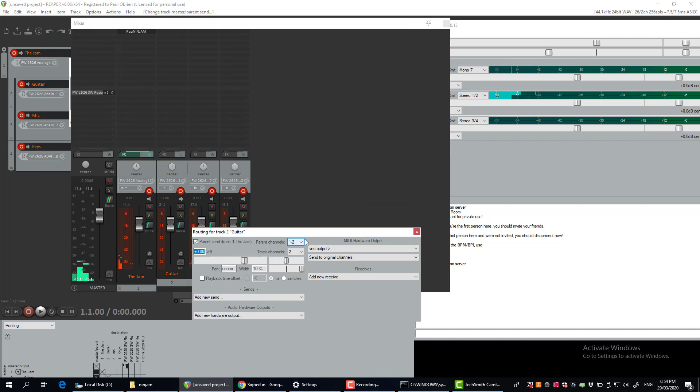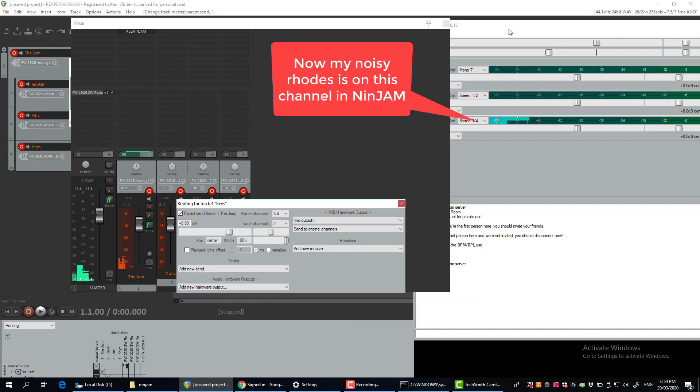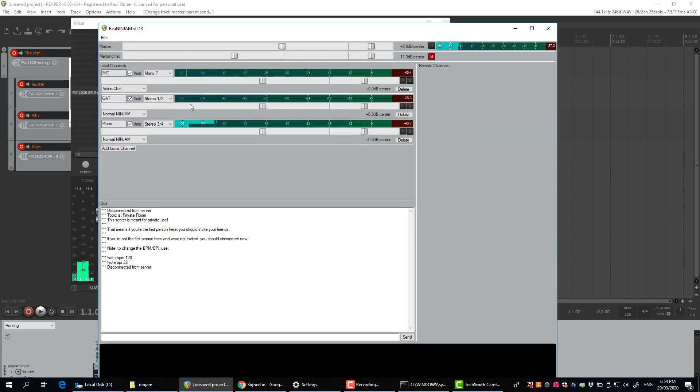I'm going to route my keyboard to three and four. Now over in Ninjam, I can see my mic in the first channel and my guitar on that one there, and you can see the background noise of my piano on three and four.